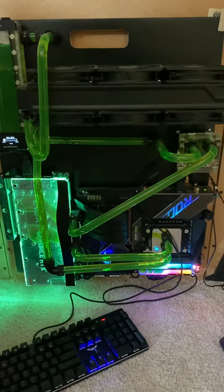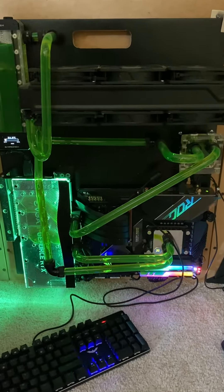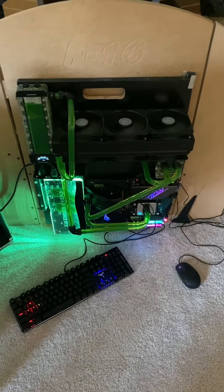It's got a 5900 in it on a Dark Hero motherboard, 64 gigs of RAM, and it screams. And it's detachable — I can actually pick it up by the handle. All the power stuff is behind it, and it runs my cockpit that I'm building out.